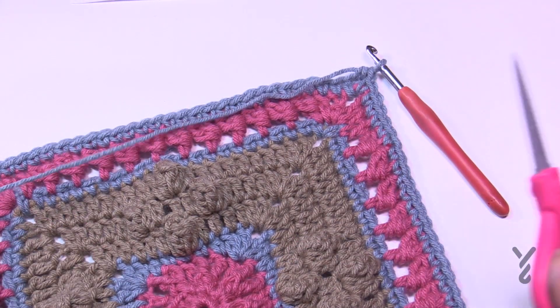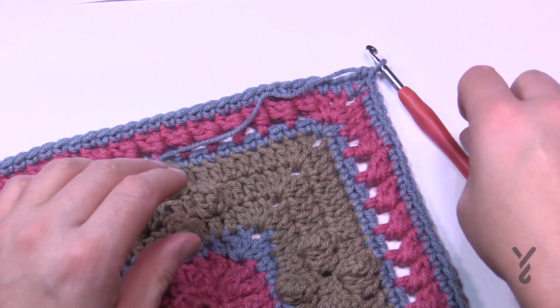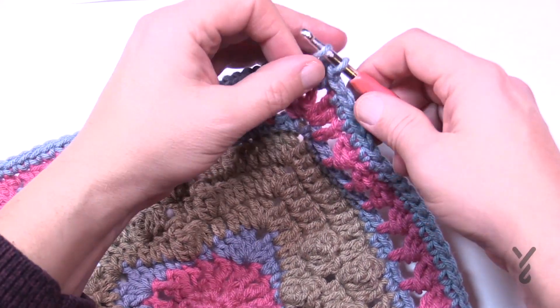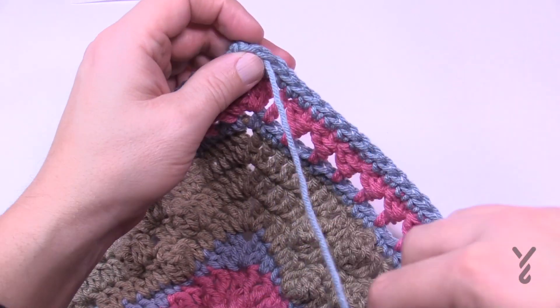I think this one's my favorite so far. I really liked how innovative and textured and interesting the stitches are — I can see people doing something more with this in the future. I'll see you next time as we move on to the Thursday square.